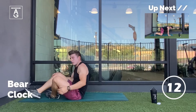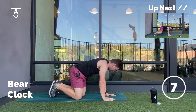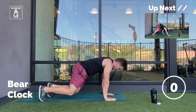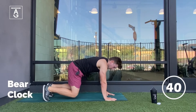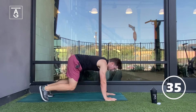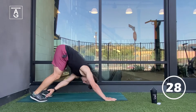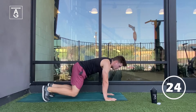Up next, we have the bear clock. You're going to be on all fours with the knees lifted off the ground by one inch. Then you're going to touch the hand, followed by the knee, the other knee, the toe, and the toe. We're going to go toe first, toe, then the hand tap and the knee tap, the other knee, then to the other side toe. That's a little complicated, but it's a great core exercise.